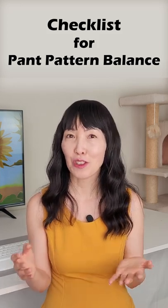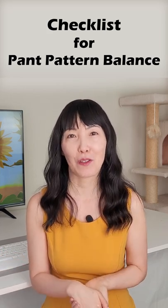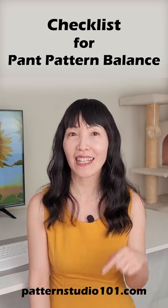If you're working with existing pants patterns and you're not sure if the patterns are good to go, there is a simple method to check the balance of the pants. Go to my website patternstudio101.com or click the link in the description box.